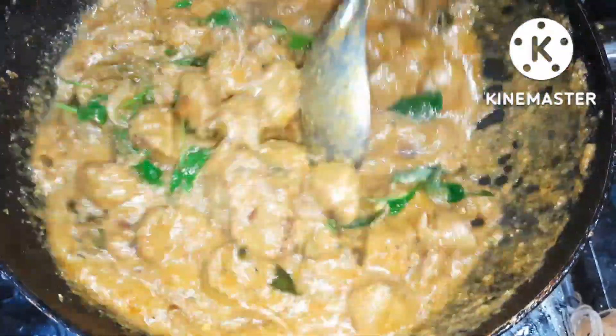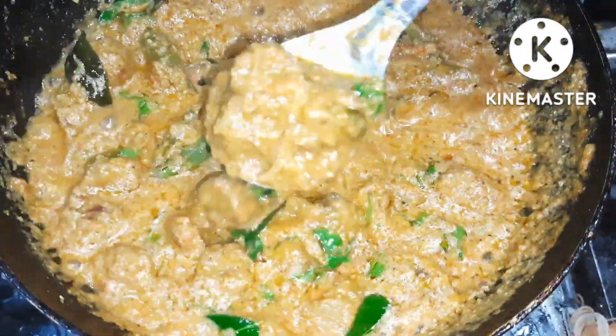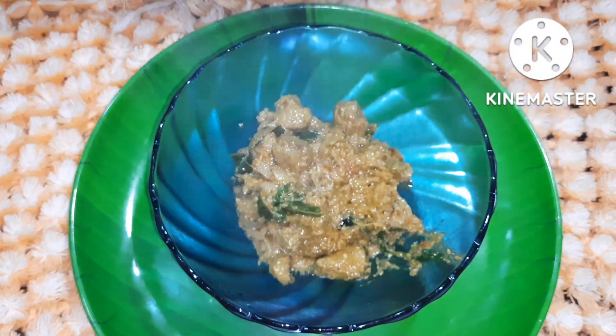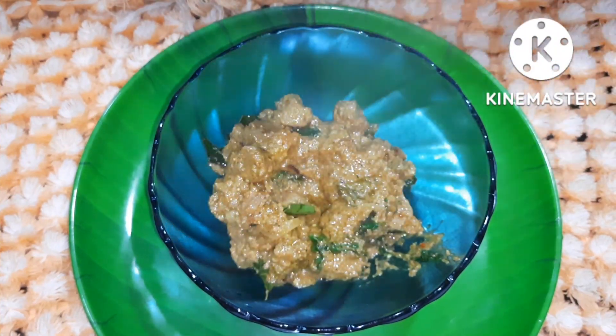Remove the soya chunks. We need to transfer them into a bowl in the pan.